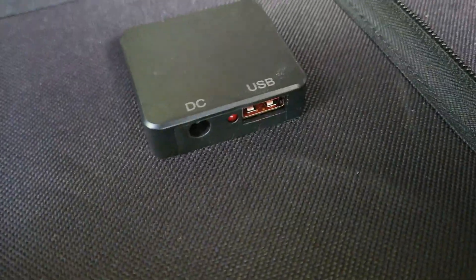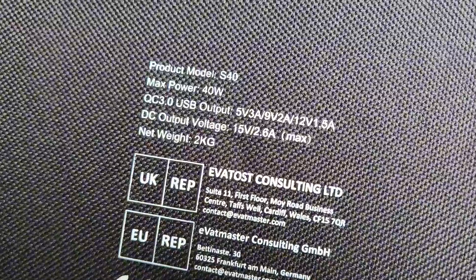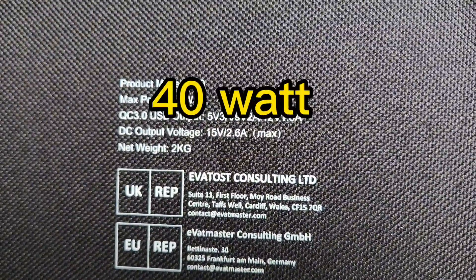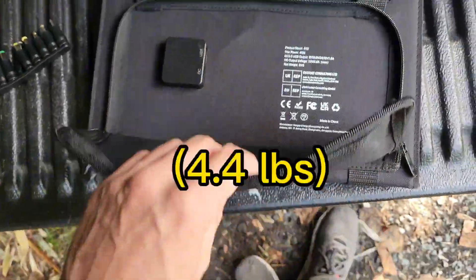It hooks up right here into this little DC output, and there's also a USB output, so you can get some charging directly from your phones right off of this panel, which is really nice. It is a 40 watt panel with a 14 volt 2 amp output, and it weighs 2 kilograms.